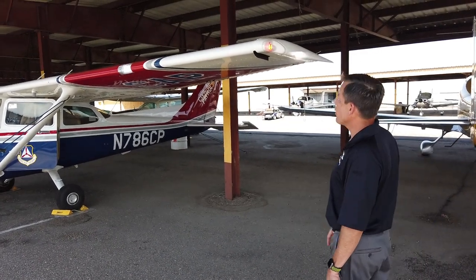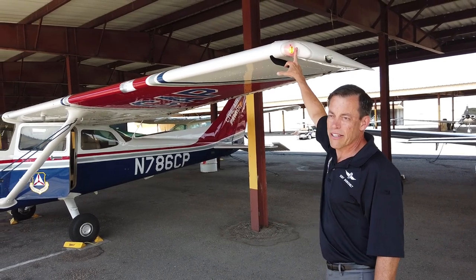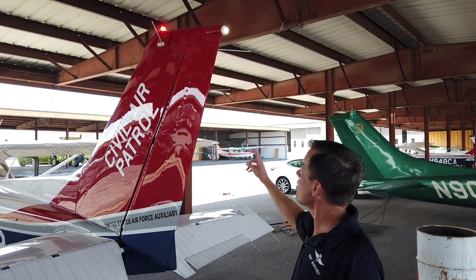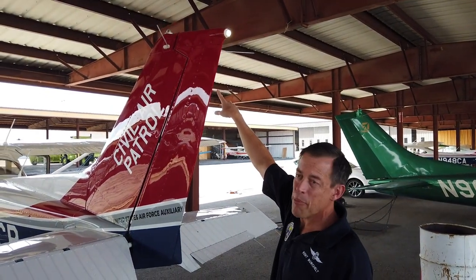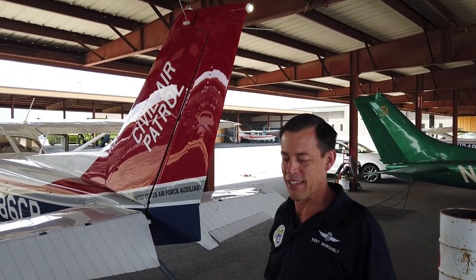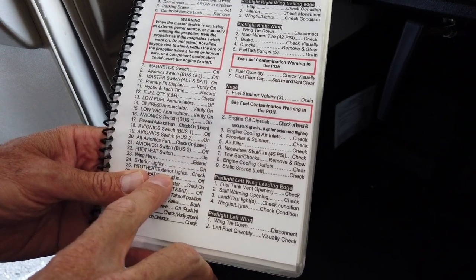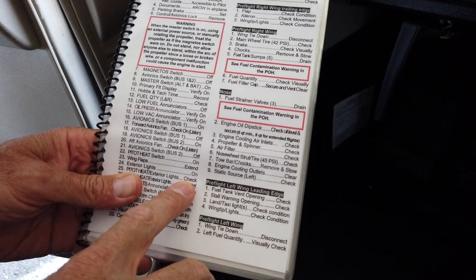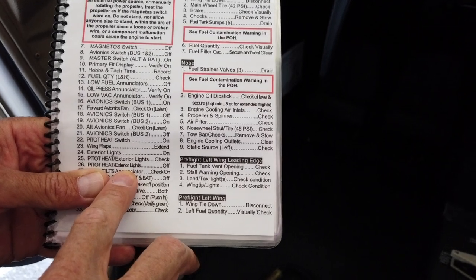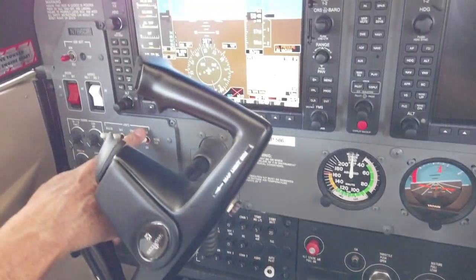Now we're at the left wing — the only difference here is we have another landing light, and this position light is red. Now we're back at the tail — the beacon on top is flashing red, and we have a white position light on the tail. Back in the cockpit. Pitot heat and exterior lights check — I had already checked the pitot heat and turned it off. We looked at the exterior lights, and now it says pitot heat and exterior lights off. I'll turn all these exterior lights off. We generally leave the beacon switch on because it's always required when flying.